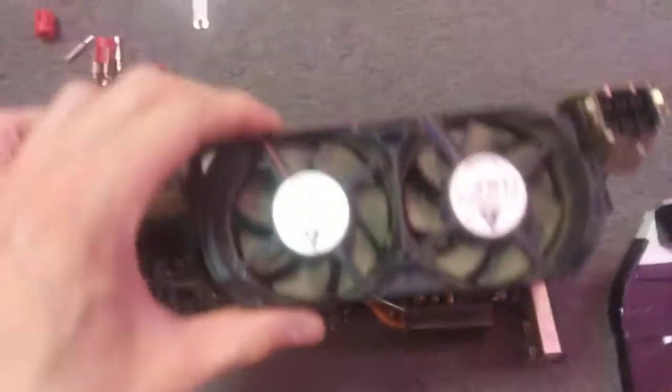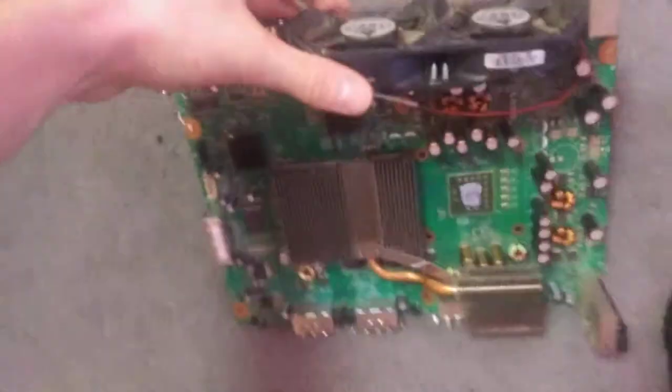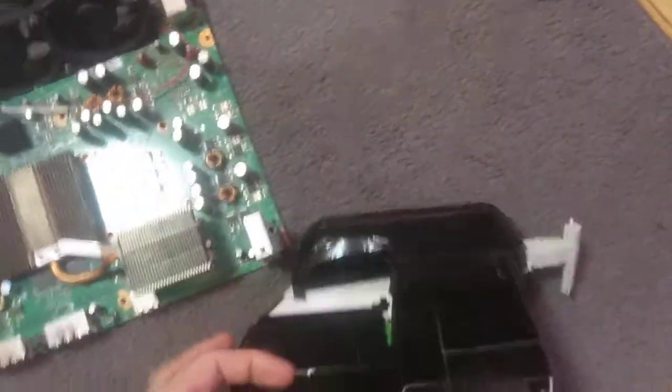It sounds like an airplane but it keeps it cool. I wanted one that looks stock and one that was heavily modded but still looks good. This is the fan shroud I modified — good old cardboard and duct tape. Duct tape helps with vibrations.